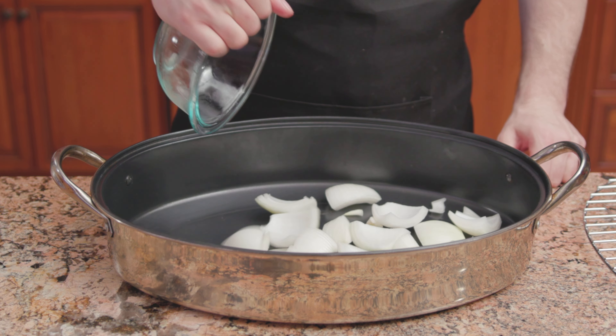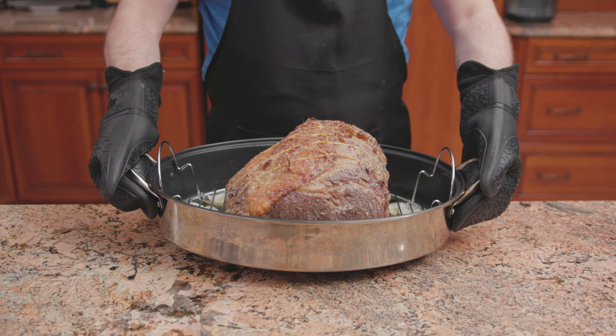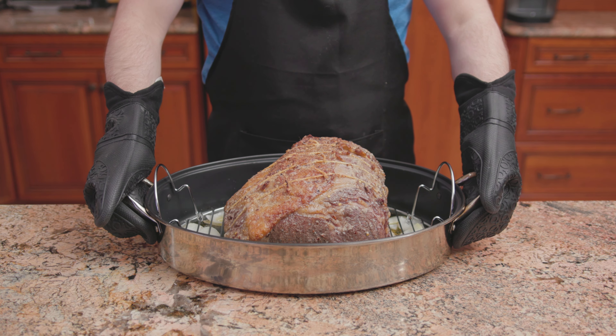Into the bottom of a roasting pan, some onion. Onto the grate goes the beef. Place in the oven at 450 degrees and sear for 15 to 20 minutes.